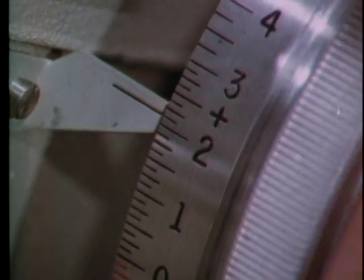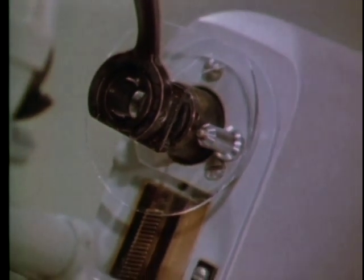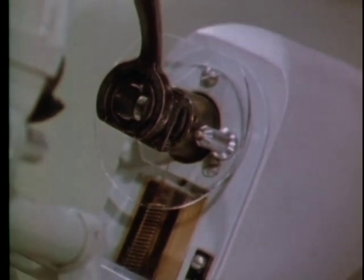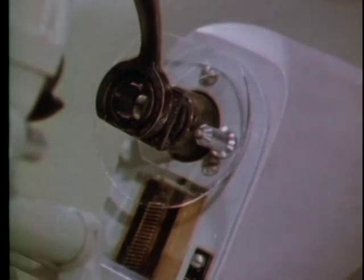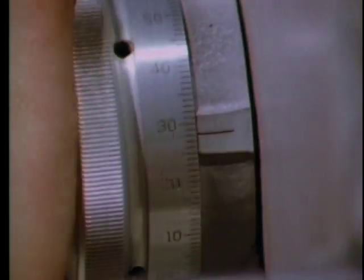As before, you turn the power wheel until one set of lines comes into focus — again it's the thin set of lines you want first. Suppose you get the thick lines instead. With a bifocal, you do not turn the lens since you want to keep the segment at the bottom. What you do is turn the axis wheel until the thin lines come into focus and are unbroken.